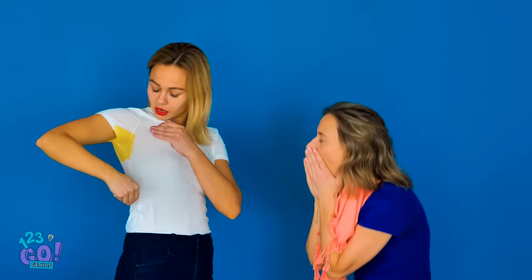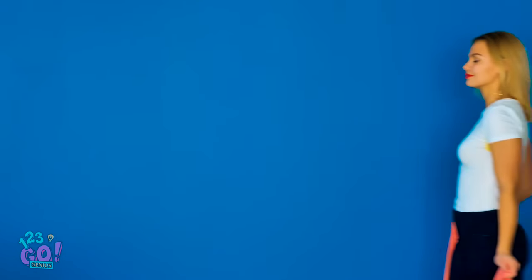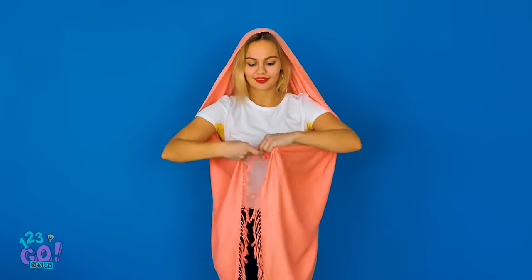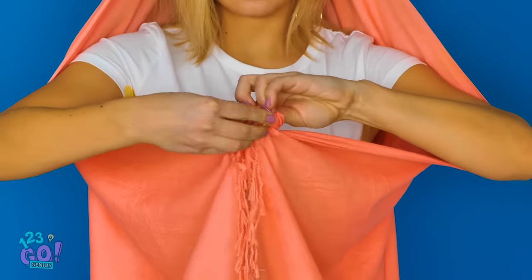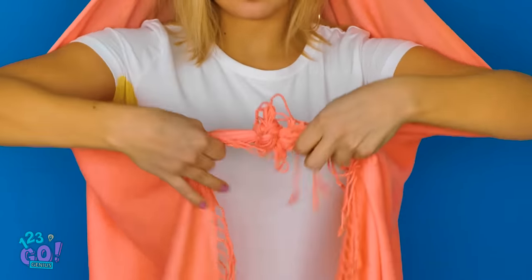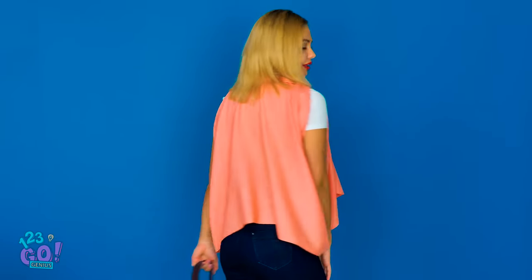Nothing is worse than waiting too long to catch up with one of your best friends – except embarrassing yourself with sweaty, yellow pit stains. Yikes! Take a regular shawl or pashmina and put it over your head. With both hands, pull both corners under your arms and in front of your chest. Tie them together in a knot, like so. Now take this knot and slide it over your head. You've got a new funky vest to hide those unsightly pit stains. Take that, summer weather!